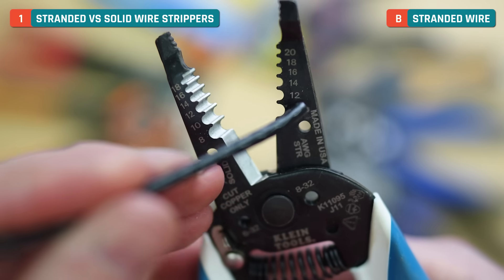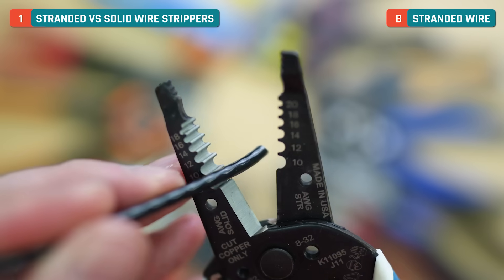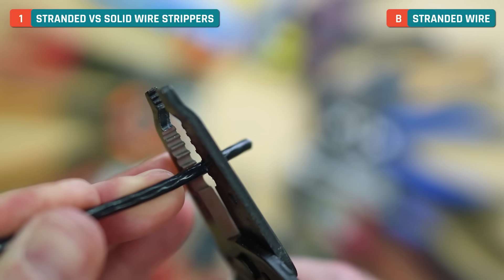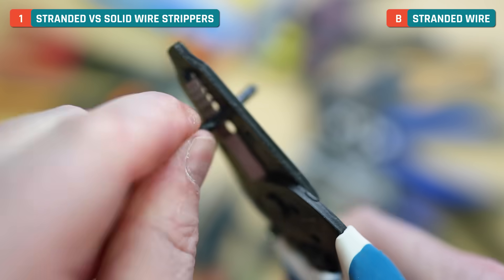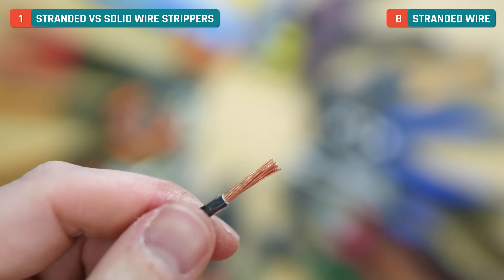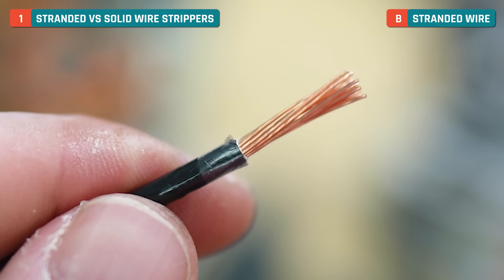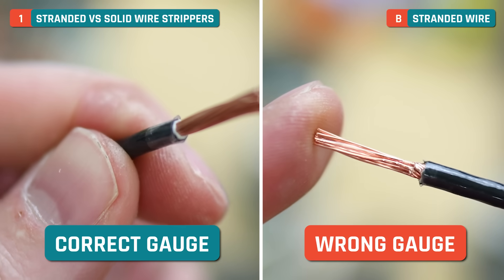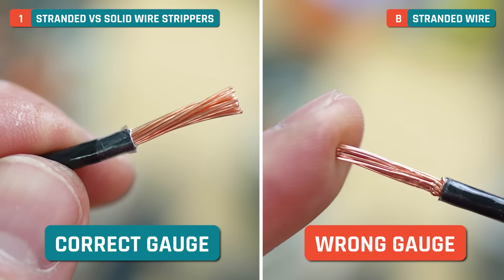By contrast, I'm now going to use the 12 over on the stranded side, and you'll see a totally different result. I'll place that on the 12, crimp it solid, give it a little twist, and then pull that off. That went much easier, and check out the wires — everything's looking perfectly intact. We didn't cut any of those, and the sheathing is cut right to where it needs to be. That's an ideal strip right there.